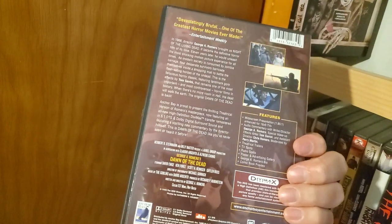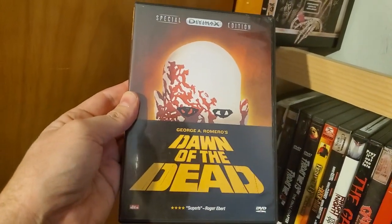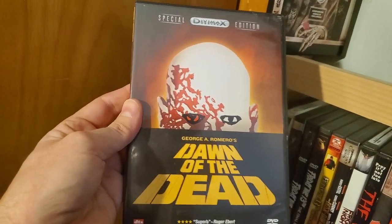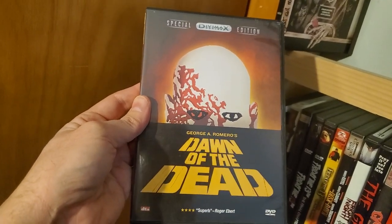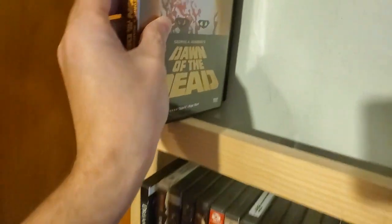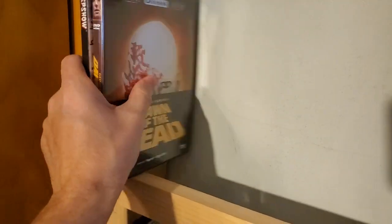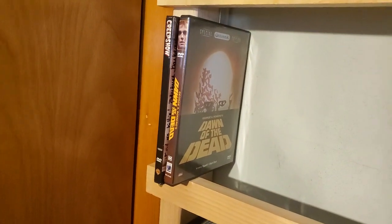Dawn of the Dead, the Divimax Special Edition version. I just pre-ordered the 4K Dawn of the Dead from Second Sight — the standard version. I'm glad they pulled that out; I didn't really want the whole big box set with the different books and the CDs and everything. The $100 set — so I'm definitely glad they came out with a much more affordable set.